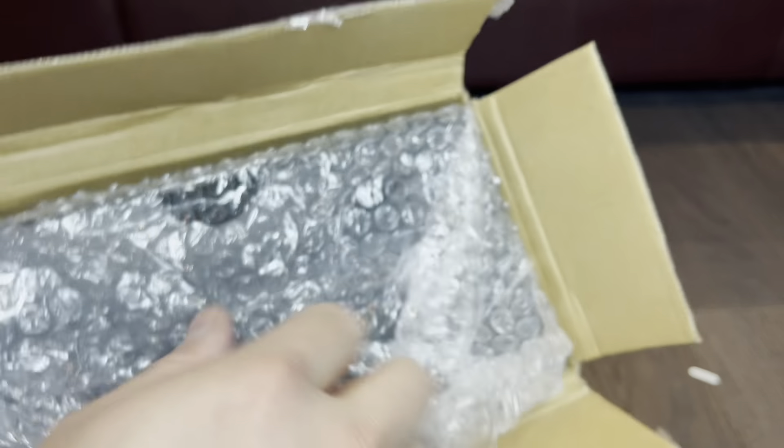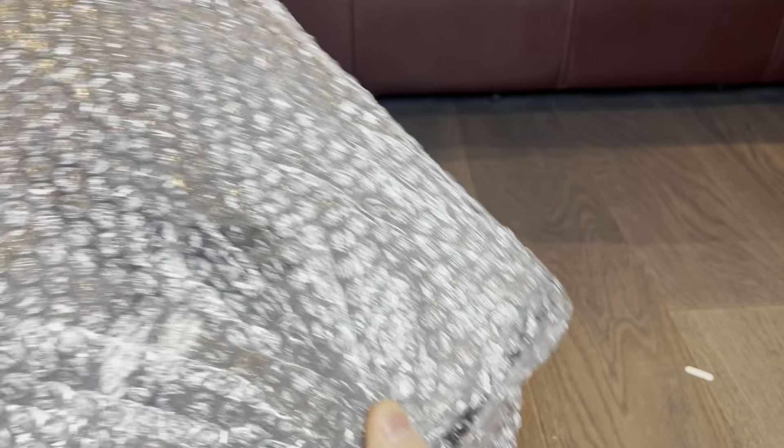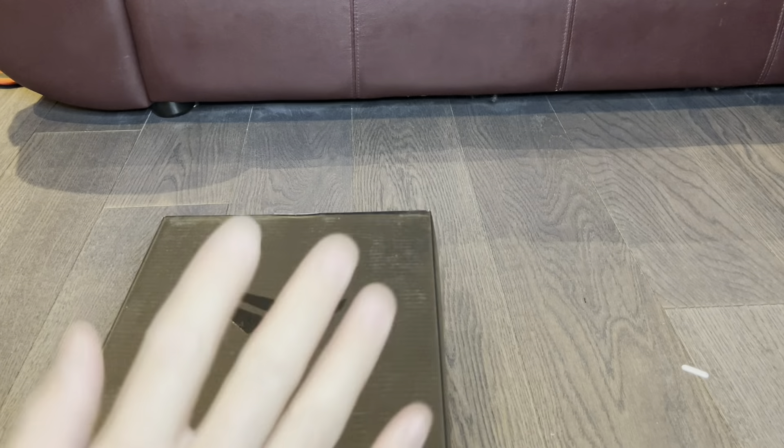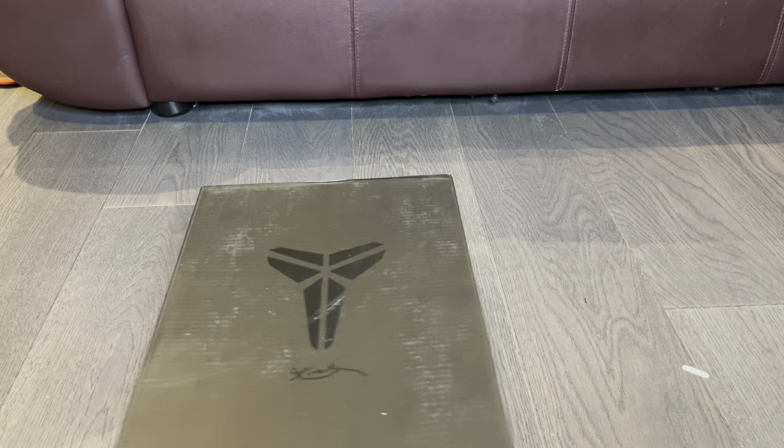These are a very, very iconic sneaker that I'm sure all of you guys know and love — it's one of my favorite basketball players' sneakers. I'm super excited. I've never owned a legit authentic pair of these, but this is the closest I'm going to get to owning a pair — closest to retail as possible.